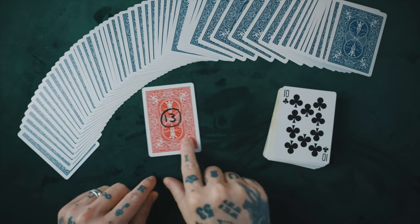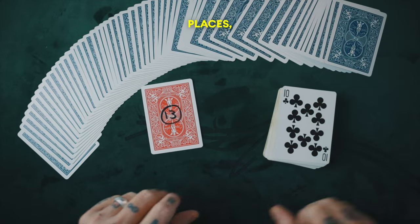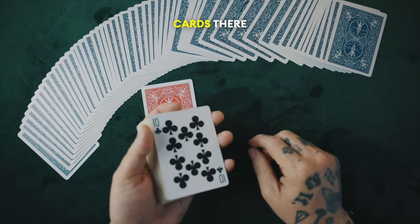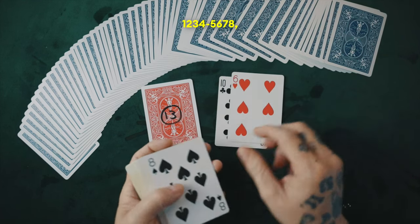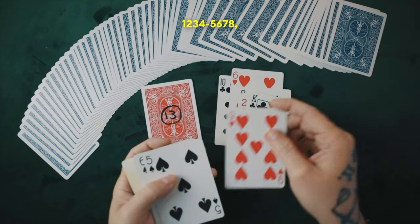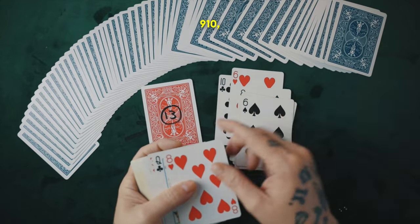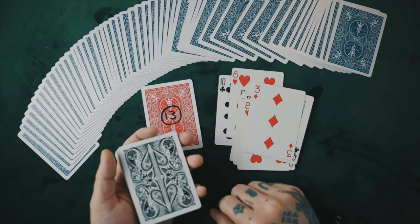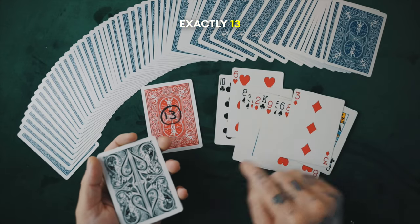Now remember, you could have cut any amount of cards in any places, but you cut here. Let's count how many face up cards there are: 1, 2, 3, 4, 5, 6, 7, 8, 9, 10, 11, 12, 13. Exactly 13 cards.